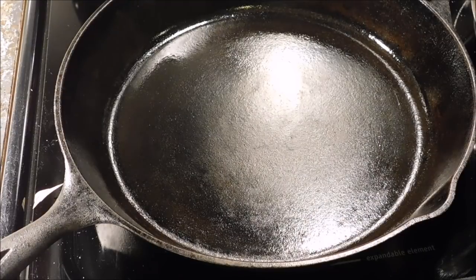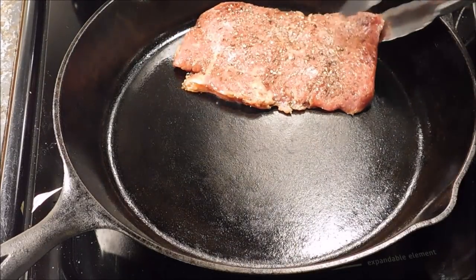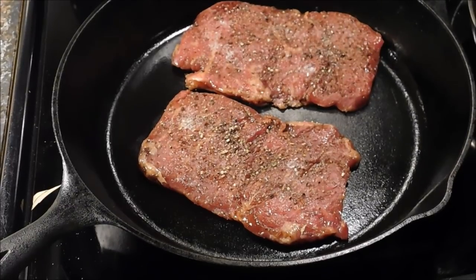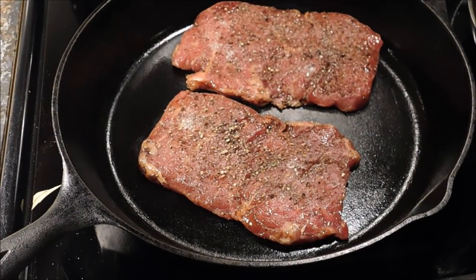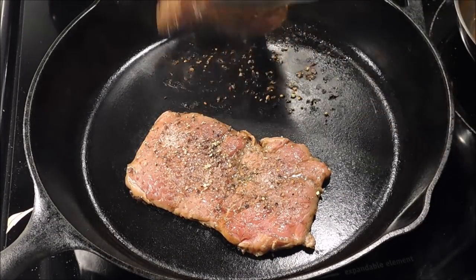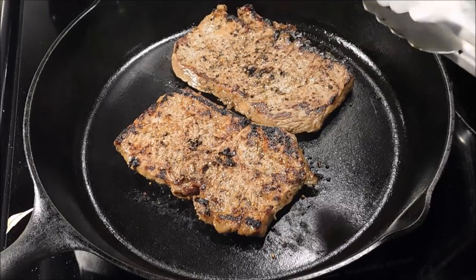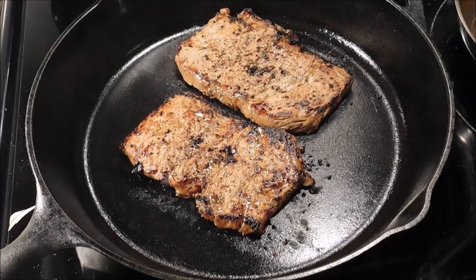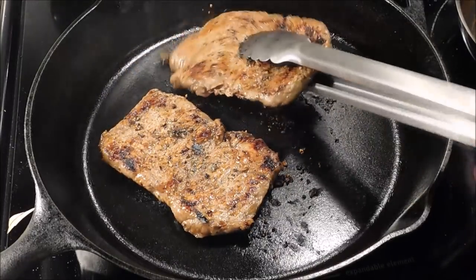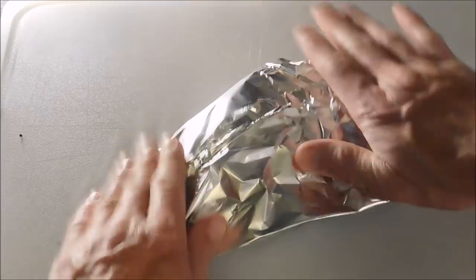We've got our cast iron skillet — a 12-inch skillet — heating over about medium heat. We're going to let it go for about two minutes and then flip it. We've got a pretty good little sear going on. Looking nice. Now we're going to let it go for two more minutes. Two more minutes have lapsed and looking mighty fine, I tell you. Now let's go ahead and pull these bad boys off. Just going to let these sit here and rest and cover them up a little bit until I get ready for everything else.